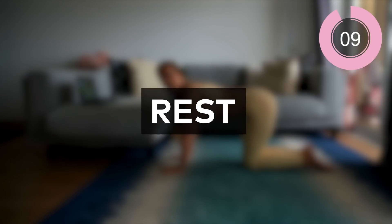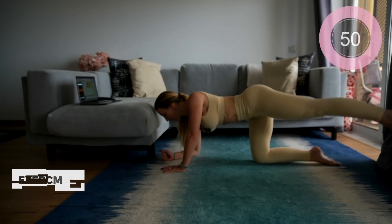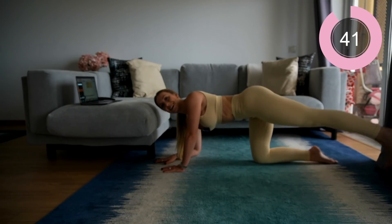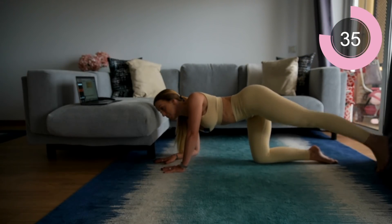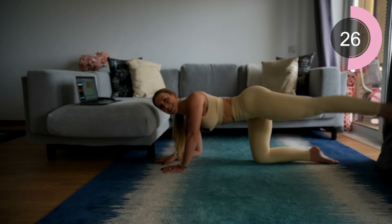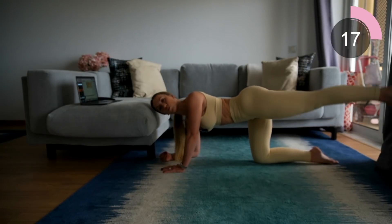Now we're going to do the same on the other side. Same position — elbow dropped, leg out to a diagonal, core engaged, lift that leg up and down. Make sure you're not rocking to the side either; keep those hips stable and facing the floor.